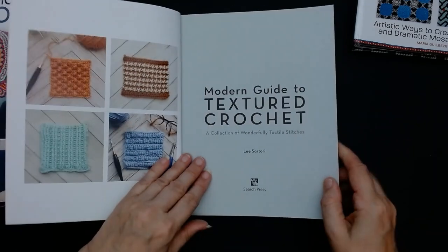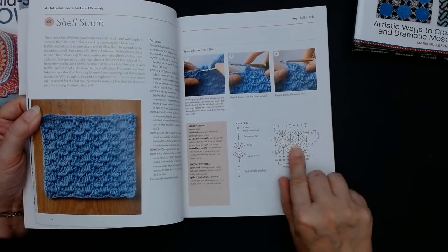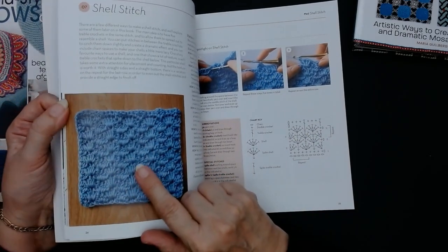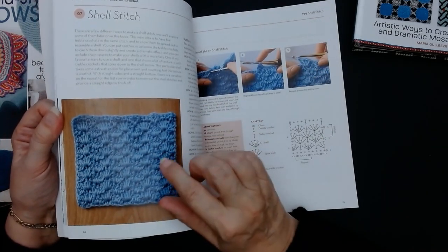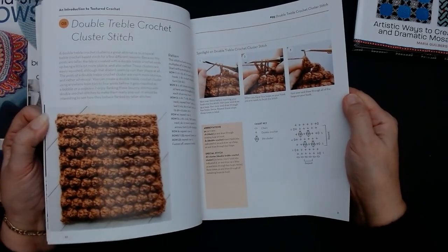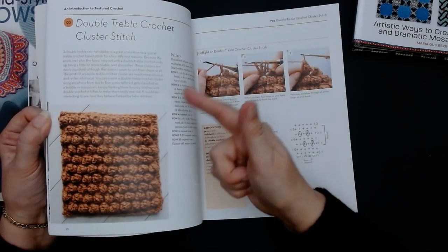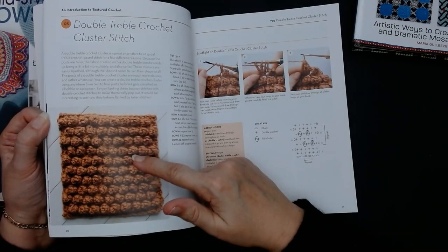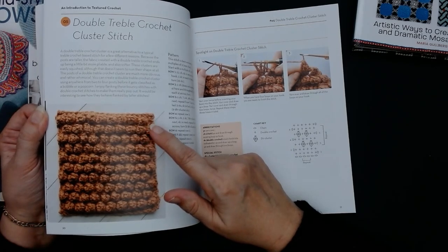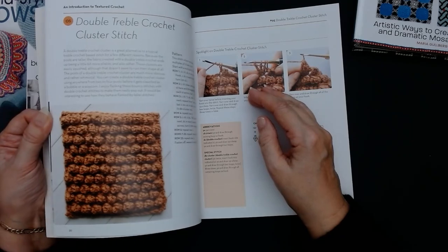It gives you all the instructions — there are written instructions and graph instructions. I've done this pattern from another book as well, so you'll find a lot of these stitches are in other books too. Then you've got this little cluster stitch, like a little berry stitch. You've got berries, popcorn stitches, bobble stitches — bobbles, clusters, berries. All it is is the difference in the amount you put in when you do it.